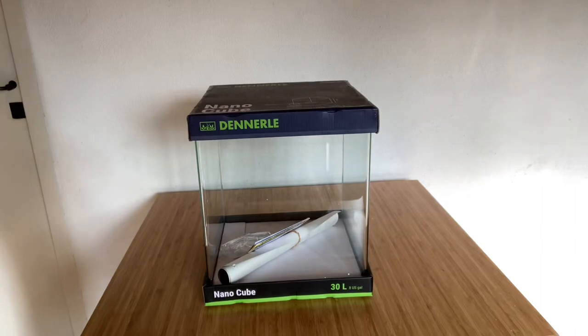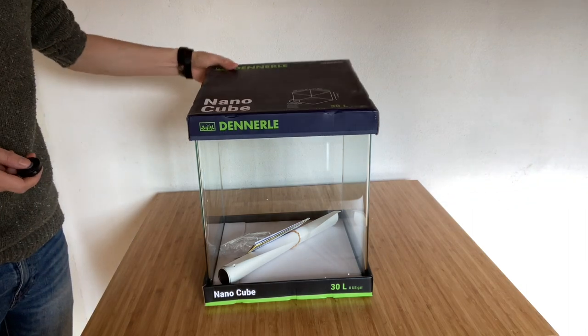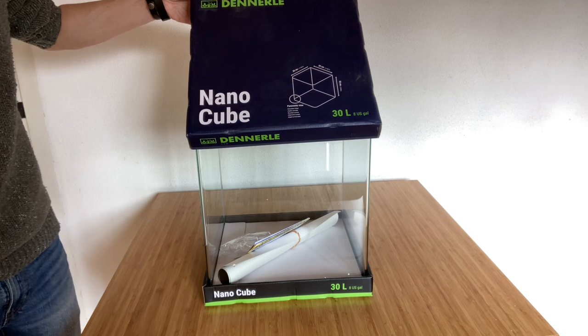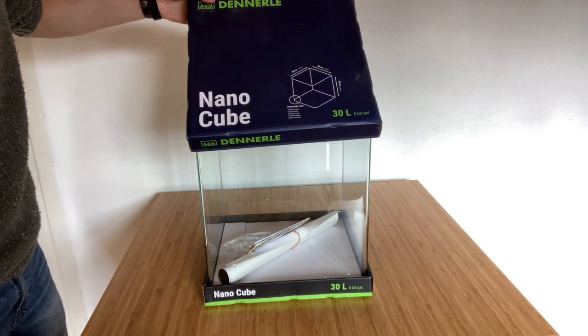Hi everyone, so today I will do a short video to show you the new NanoCube Dennerle that I just got in. In case you're interested, in case you want to buy it, I'll just show you quickly how it looks as I received it. So this is the NanoCube 30 liters, so it's 8 US gallons, as you can see on the box.